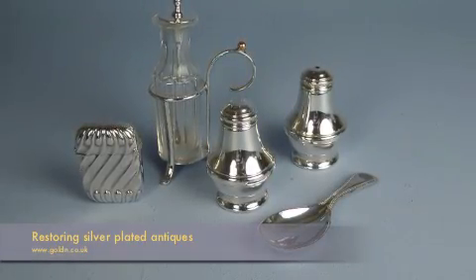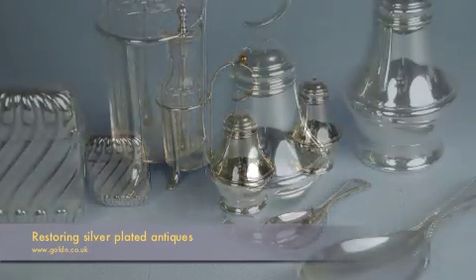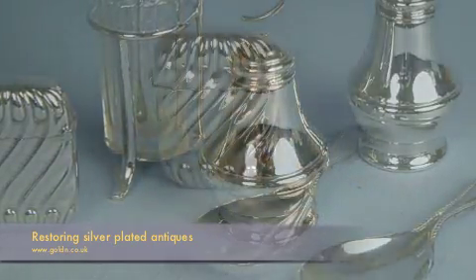One of the most popular applications of our silver plating solution is in the thriving market for the restoration of silver plated antiques.